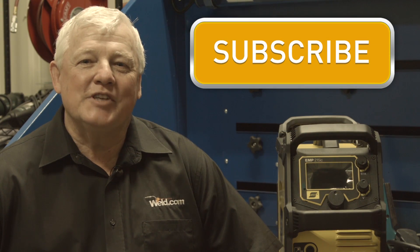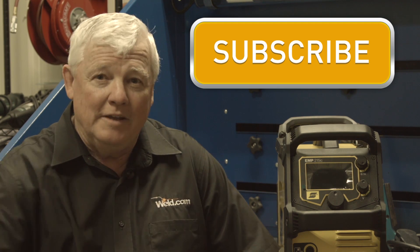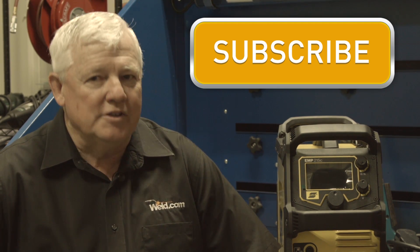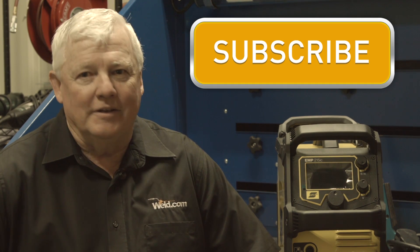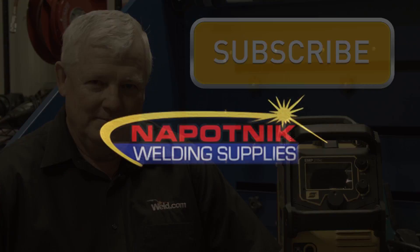This episode of TIG Time is brought to you by Napotnik Welding Supplies. They're giving away an Aesop Rebel welding machine. For a chance to win this machine, join their email list by clicking this link. Now, let's get back to welding.